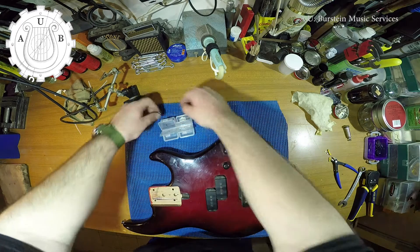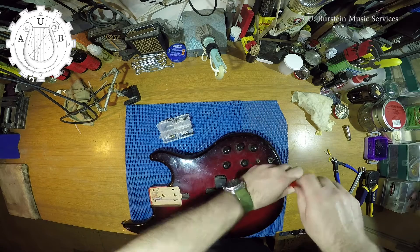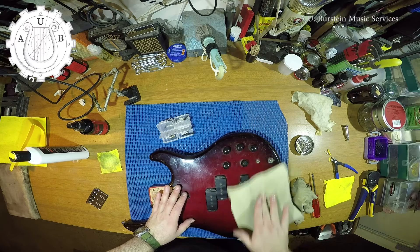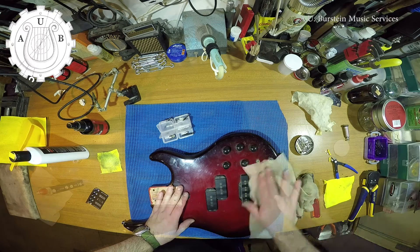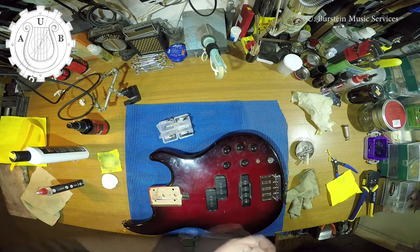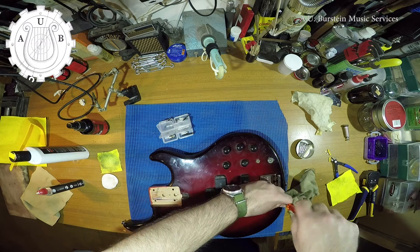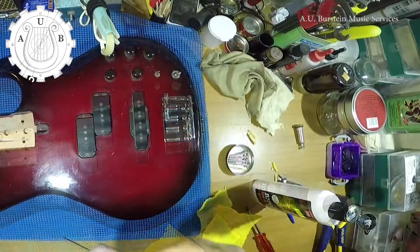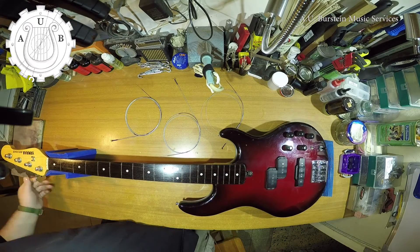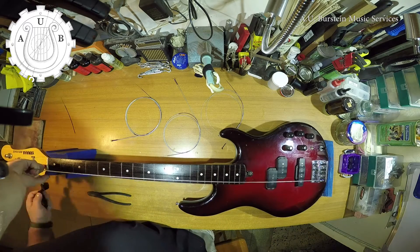The bridge and the saddles needed a thorough cleaning as well. Now it's time for final assembly and setup.